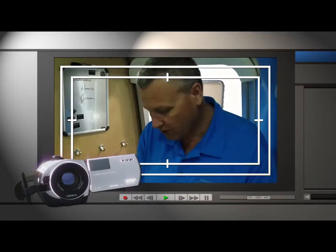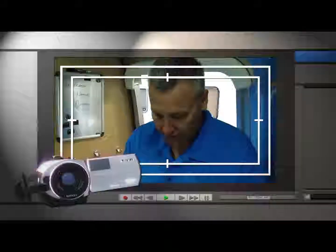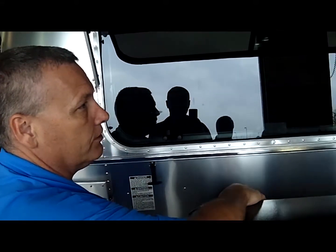So today, here's all your lights. How the windows open up — when we get around on the other side.